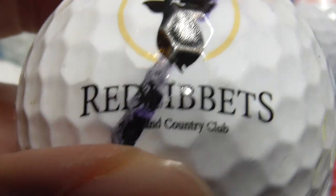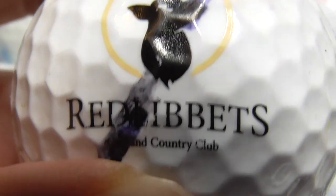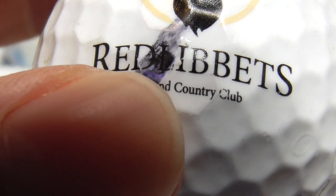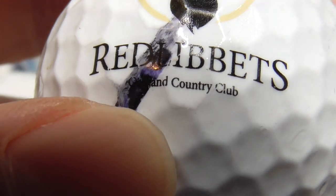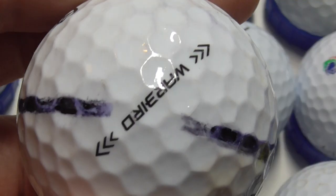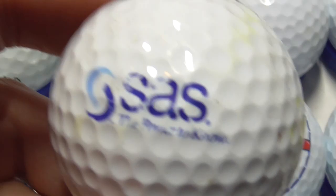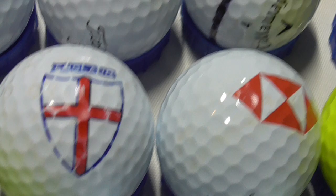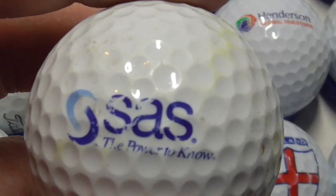Next, unfortunately someone's got a pen mark right through the logo. But as you can see there's a deer with antlers, and then it's red — I'm not sure if that first letter is an L. Libits, something Country Club. I'll have to take the ink off that because it's really in the way. And as you can see some people just don't care about logos on golf balls — obviously they don't care if they scratch them up. But I do — I collect logos.